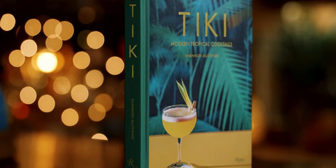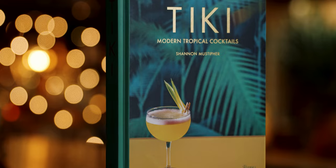Today we're going to make the Golden Barnacle from Shannon Mustapher's Tiki Modern Tropical Cocktails. Now the drink looks unassuming, but every single thing in here is an intense flavor.